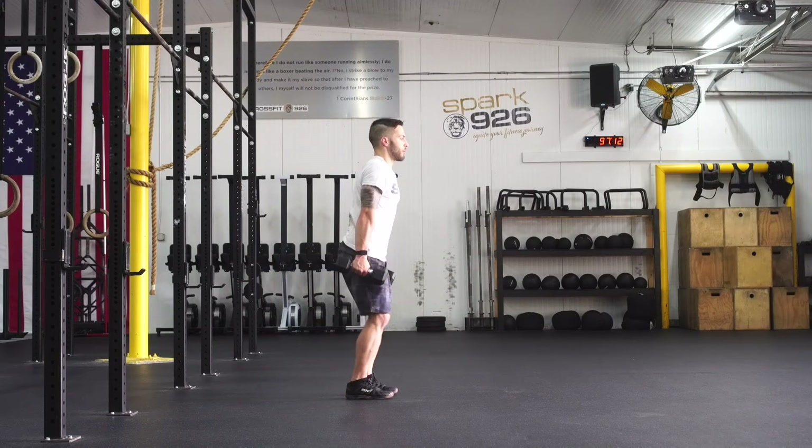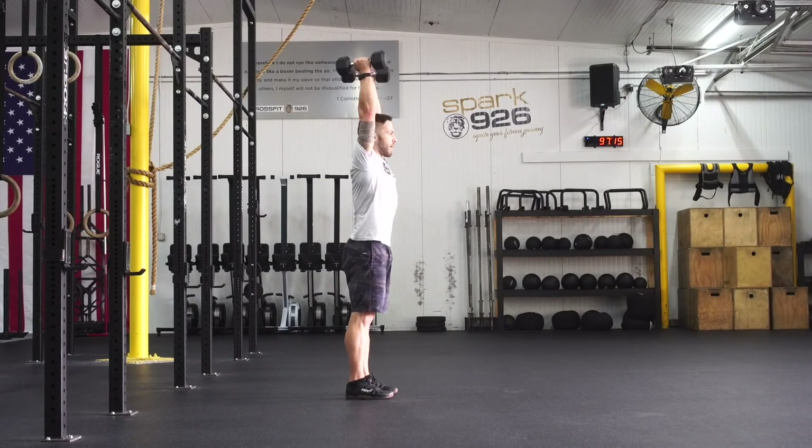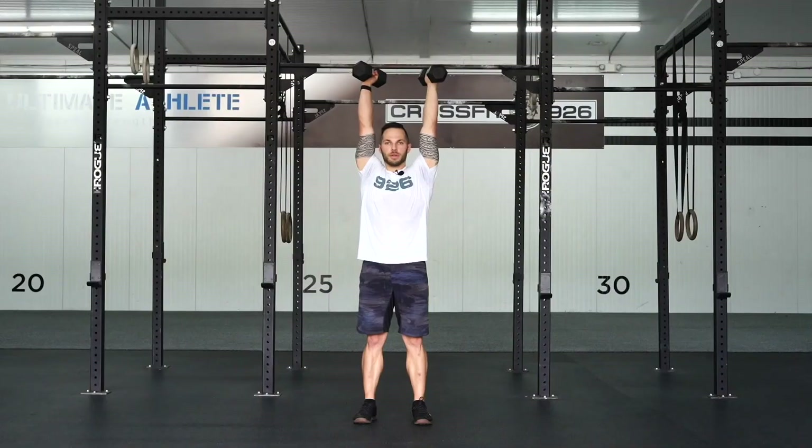From here, clean or bring dumbbells up to shoulders. Press to lockout overhead, elbows by ears, full extension, actively pressing towards the ceiling. This is a waiter's hold or overhead hold.